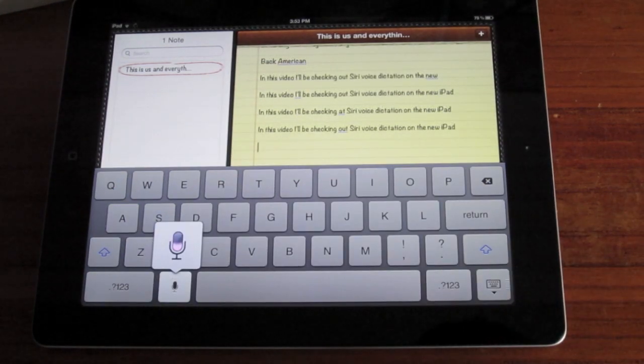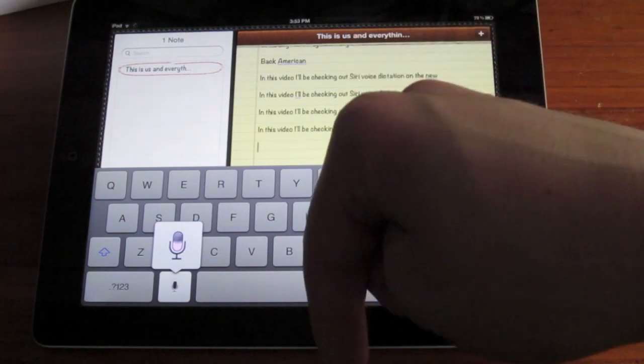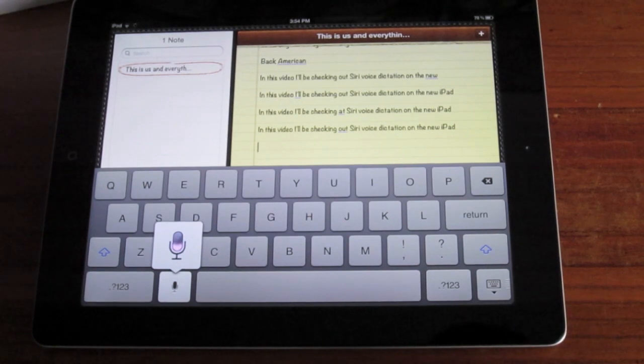Alright guys, this is the end of this particular video. Be sure to click the subscribe button right above the video. Please give this video a thumbs up as I really appreciate it. Just drop a comment down below. Follow me on Twitter at twitter.com/itecheverything. Did you get a new iPad or are you sticking with the iPad 2? Be sure to check out my channel for tons of iPad 3 coverage. See you guys in the next video.